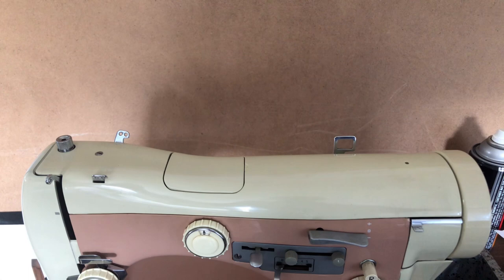Hi again, everyone. This is the Vintage Sewing Machine Garage. You are looking at the Necky Supernova Ultra Mark II, and I thought I would do a video on how to thread this machine.